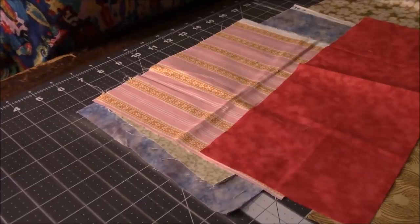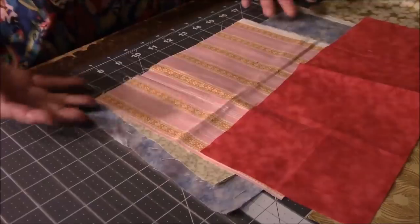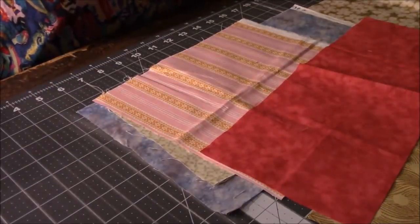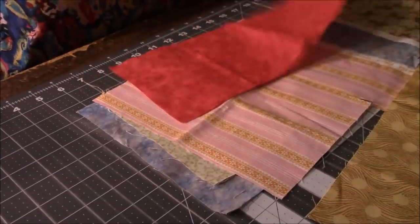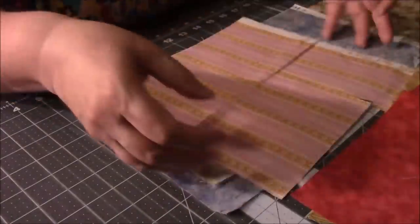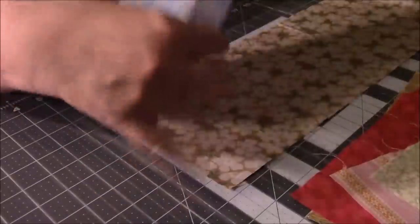We are going to do a very simple quilt block. I'm showing you this part of me cutting because I want to show you how you can cut a bunch of squares from scraps and not have to cut each individual piece of fabric. I want some five-inch squares — I'm going to cut six of them. Here's what I do: I just take my fabric and...